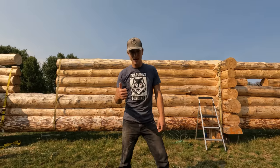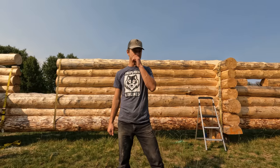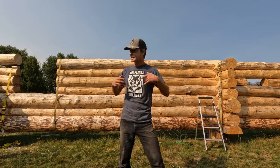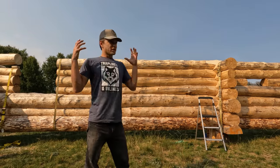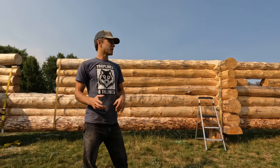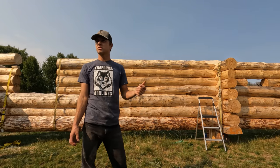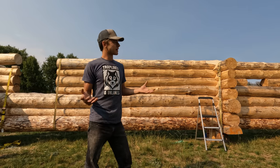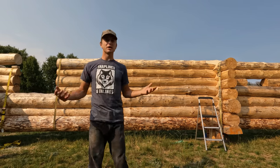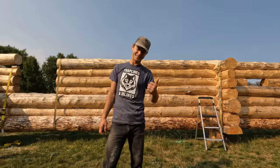Well, good day there boys and girls, welcome back to another episode of Traplines and Inlines, thanks for tuning in. It's a beautiful day here on site. It's fall, though we don't got much time up here in northern Canada — I expect two weeks of fall and then boom, it's winter for half the year. We gotta get logs on the wall and make some changes because it's gonna get pretty cold in that old camper pretty quick.